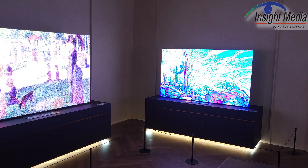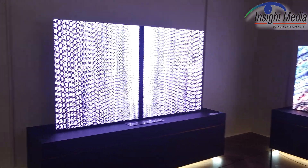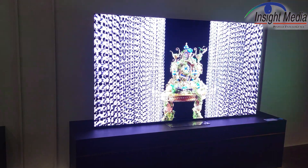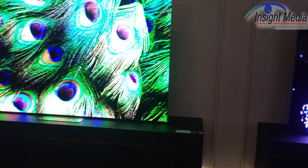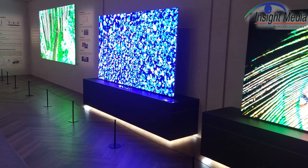The 89-inch, which we're looking at right here, is made with a 7x7 array of modules. The smaller one, the 76-inch, is a 6x6. The next size, the 101, is an 8x8 array. And the 114-inch is a 9x9 array.